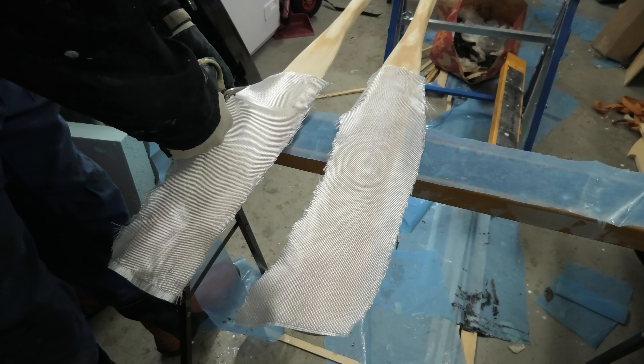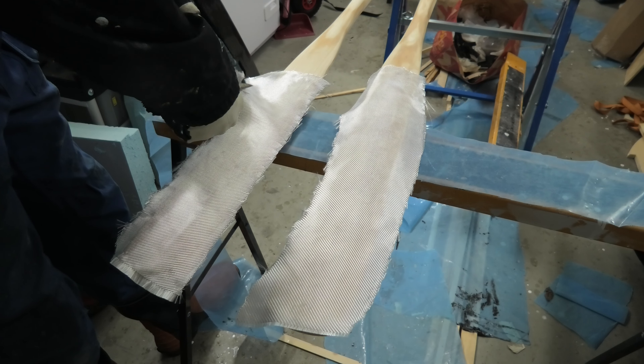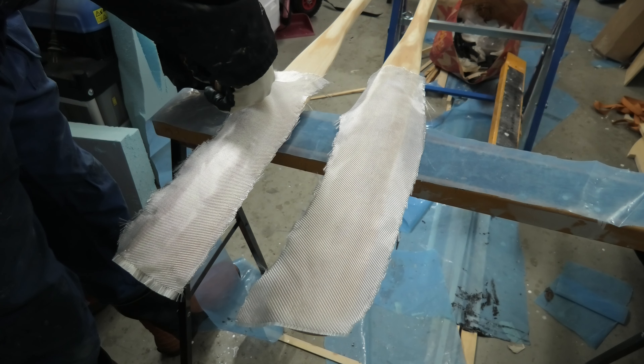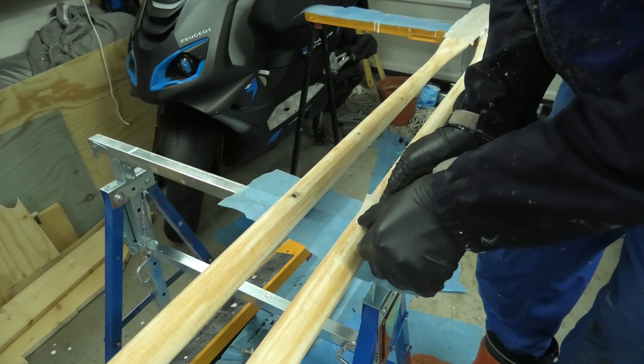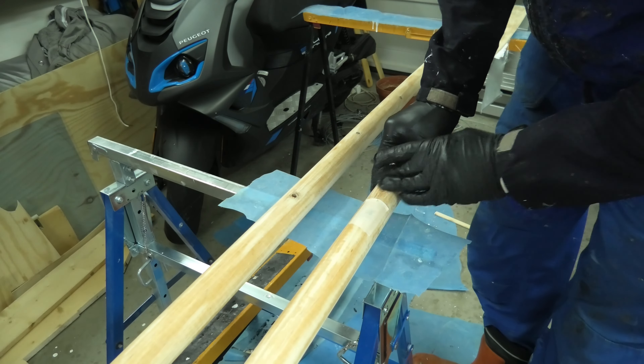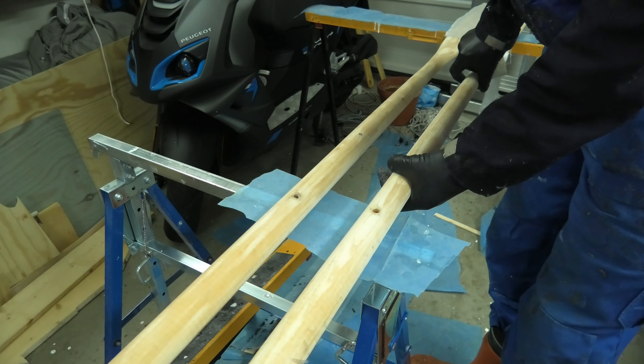I cut down the glass to just fit over the blades, and will use the leftover to cover other exposed areas. The old holes for the holders will need to be filled, as I will need to remove them to fit with the catamaran.